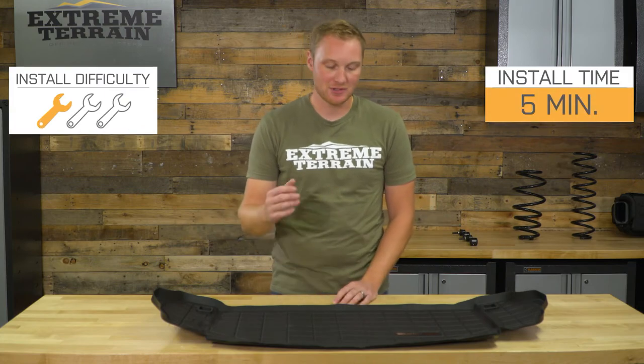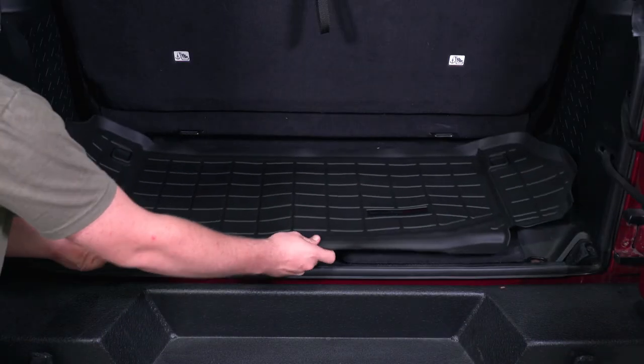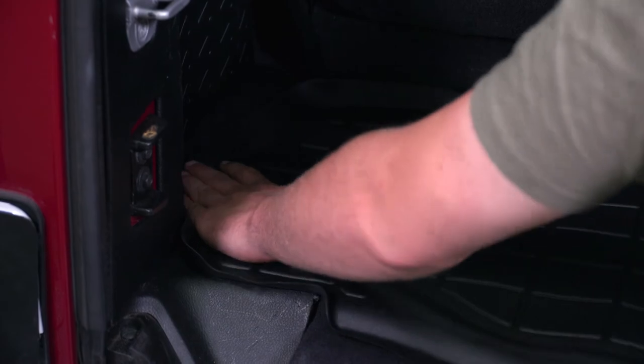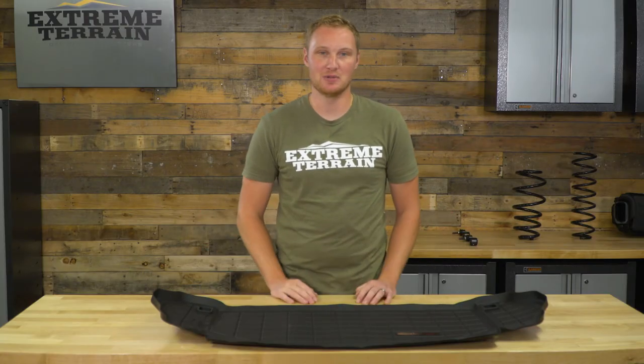It's going to hold up really well over time. For the install, again, one out of three wrenches — it's just a floor mat, you throw it in place. You do have a couple of cutouts that you can make here if you choose to for the tie-downs that are in the rear cargo area of your JK. Other than that, you really just set it in place — very easy to install.